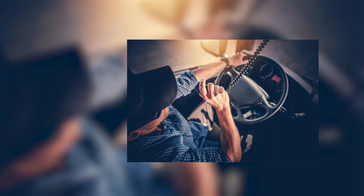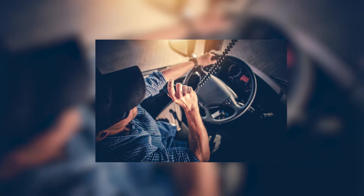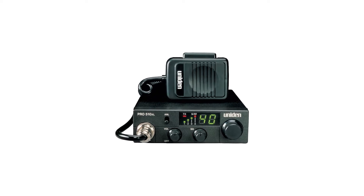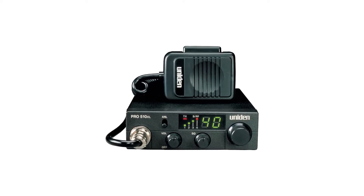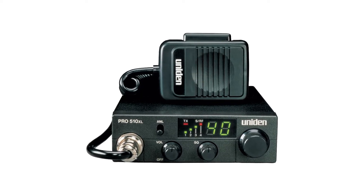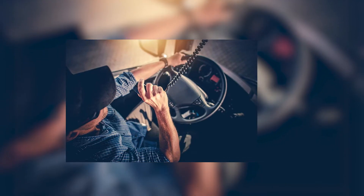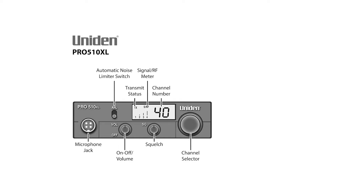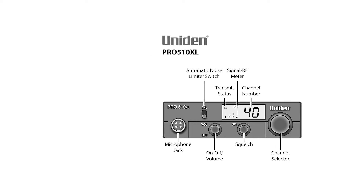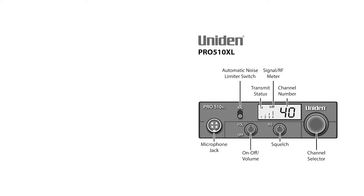Uniden offers similar CB radios if you want more features. The Uniden Pro 510XL offers a slightly refined design — it skips the buttons and simplifies controls to only include knobs for volume, squelch, and switching channels. While the Pro 505XL has a dedicated button for PA, the 510XL gets rid of that button in favor of an automatic noise limiter. It still supports public address systems; it just doesn't include a dedicated button.